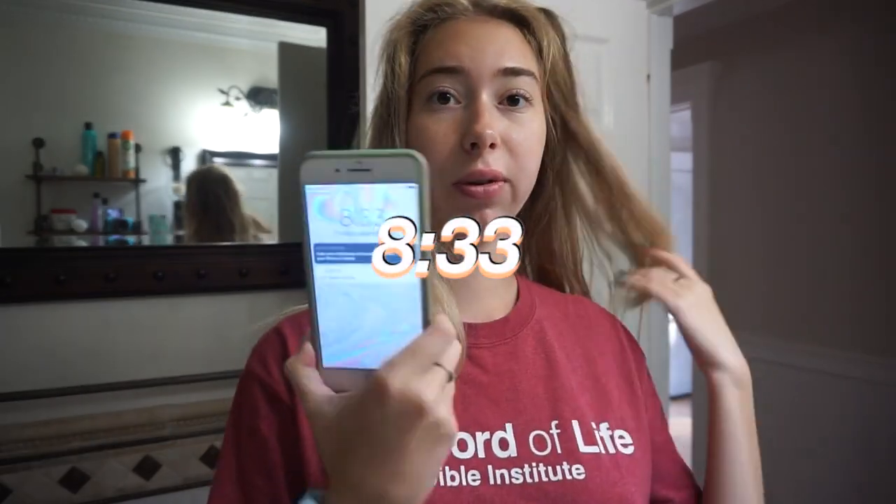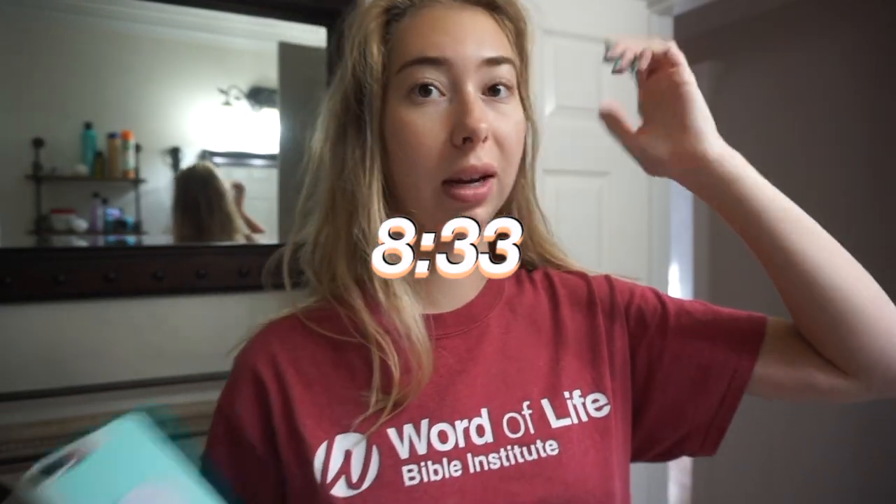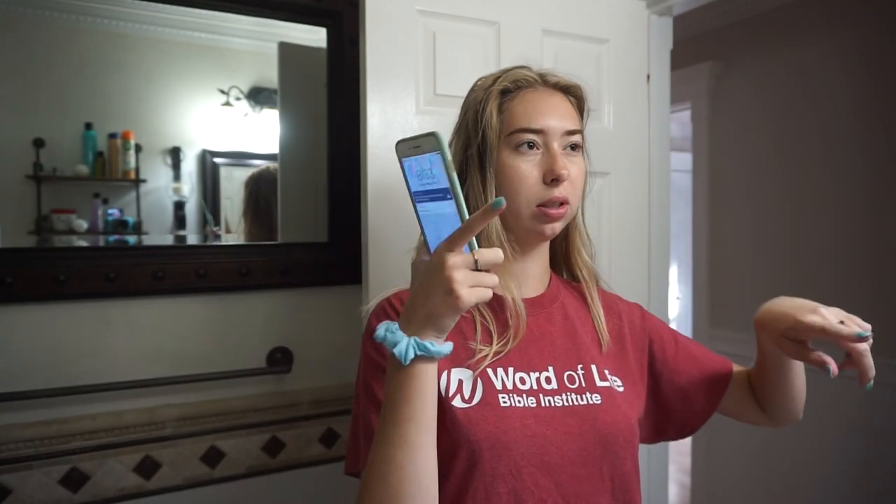After I'm done eating I'll brush my teeth and wash my face and start getting ready for the day, because now it's already 8:33 and I have to be at school at 9:30, and it takes me about 15 minutes to get there. So I basically have like 30 minutes to get ready.